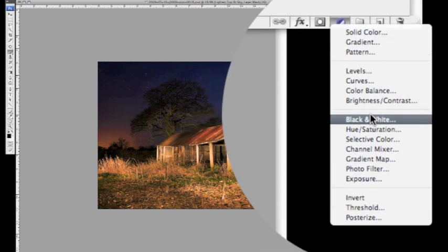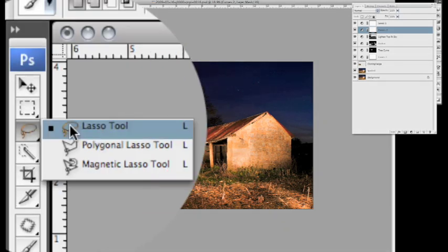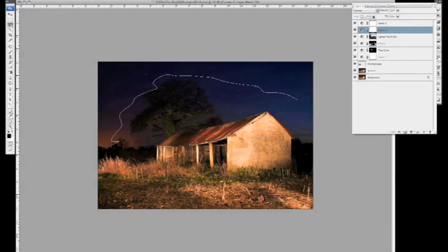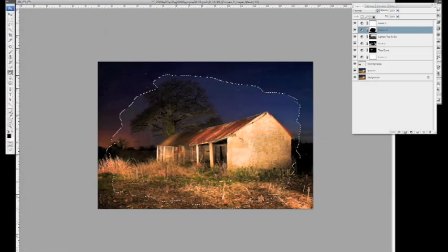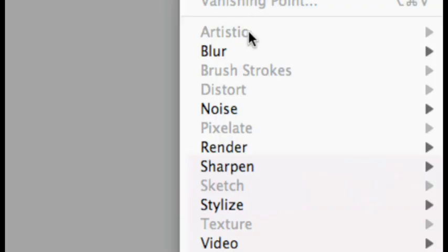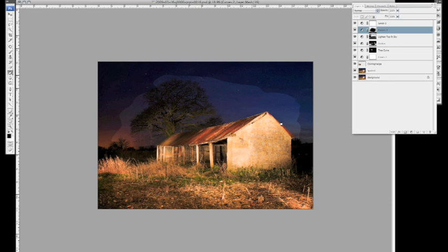I'm going to do another curves adjustment and darken down those edges. Then I'll get the lasso tool, draw a rough selection around the central area, and fill that area with black using the paint bucket tool — taking the darkening adjustment away from the centre, so it's only darkening the edges. Then filter, blur, Gaussian blur — give it a full 250-pixel blur to make sure we do a good job and smooth those edges out. That's still got a bit of light in the sky. I'll rename this one 'edge curve'.